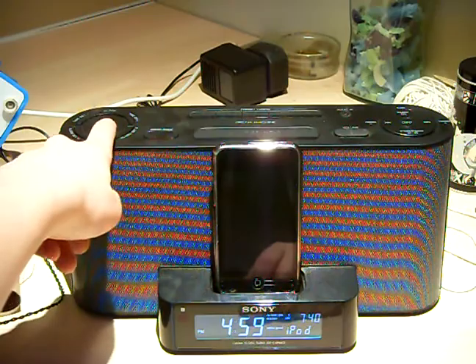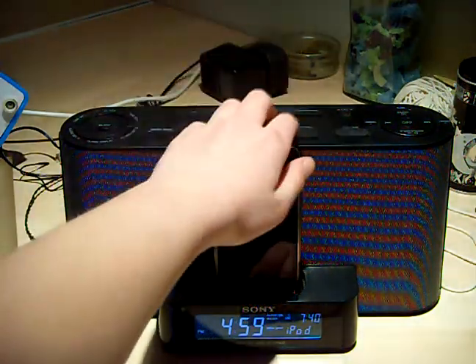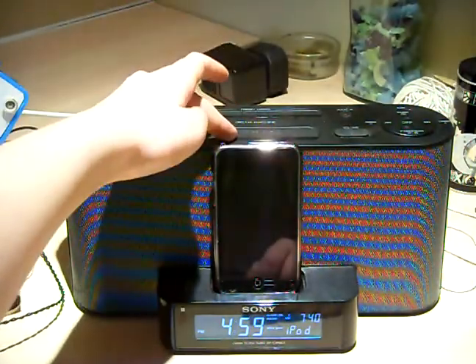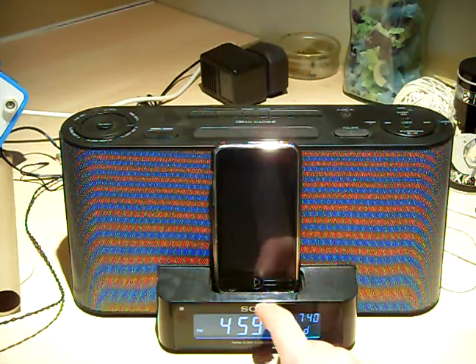You've got a sleep button here and another sleep button here. I don't know why they put that one there because this one's better — I like it because it's bigger. This one also doubles up as brightness for the LCD display.